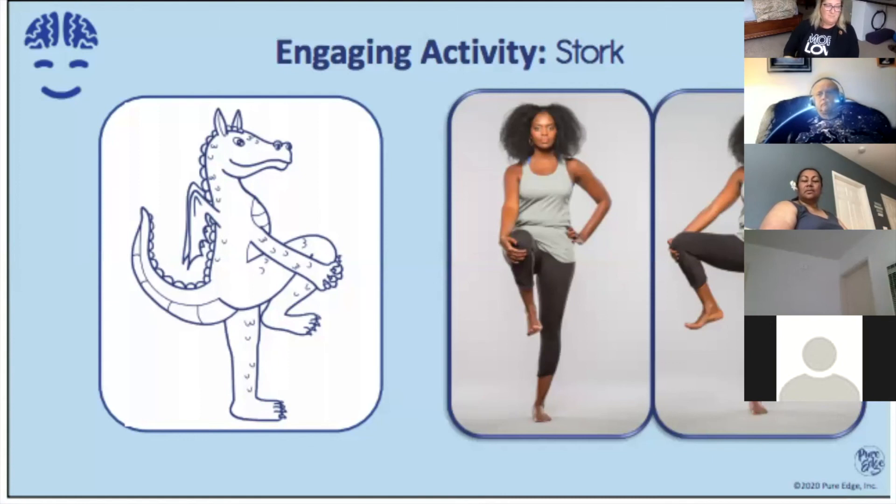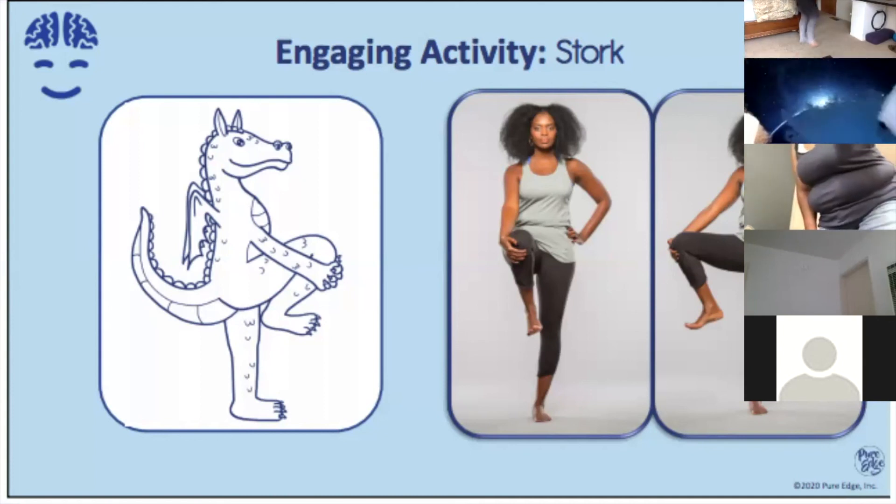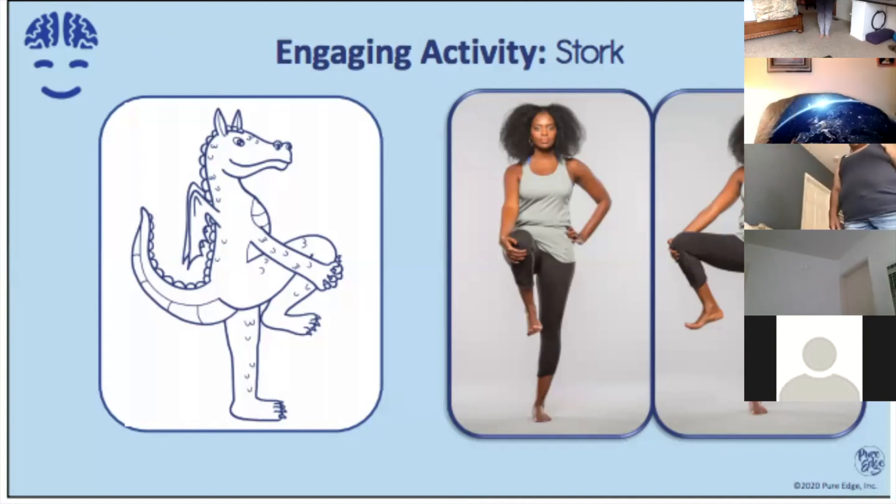We're going to do another balancing pose. Let's stand back up. This pose is called stork. Again, we're going to feel our feet on the earth. Place your feet about hip-width distance apart — your hips are not that big, so bring it back in. Notice: probably your fist can go between your toes, that's about hip-width distance. Relax with your palms down by your side. Roll your shoulders back. Feel your feet firmly planted on the earth. If you need something to help you balance, have the wall near you, a chair, something.